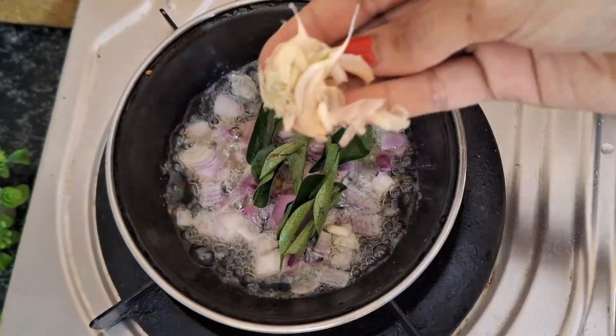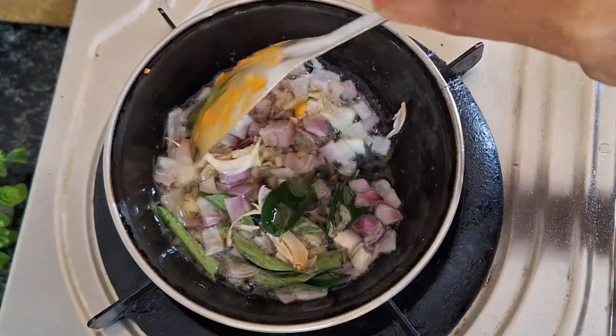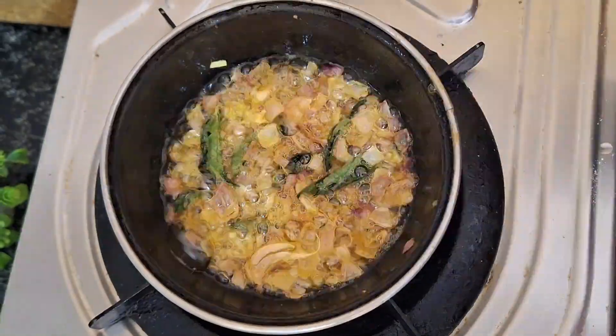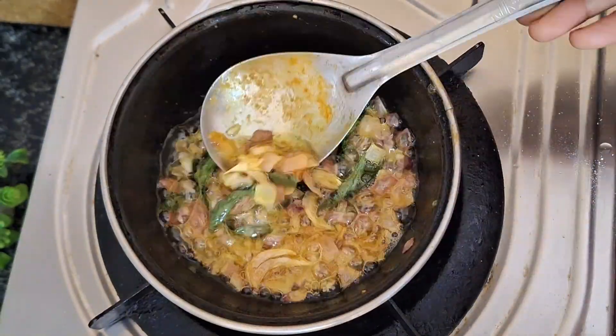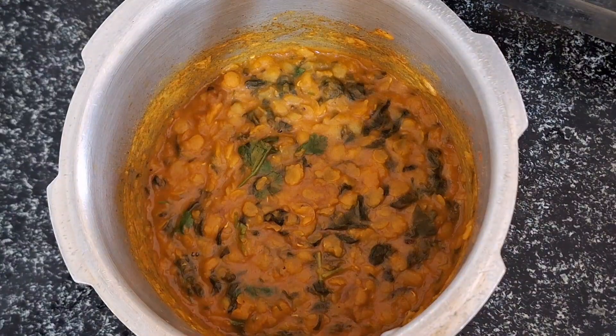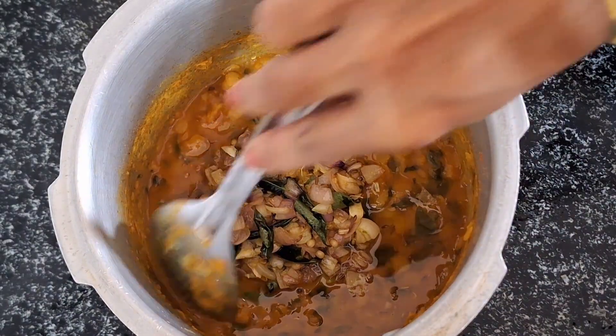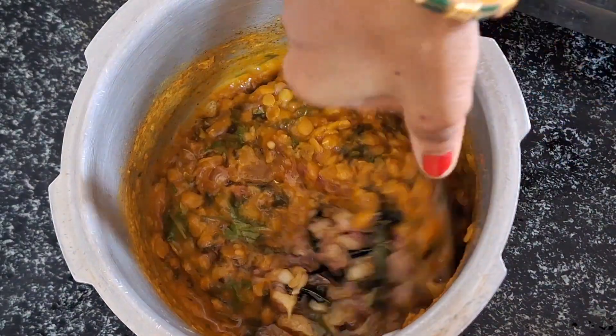Put the onions in the pan and add a little salt. Place the onions in the pan and fry them. We will use salt to make it to our taste.